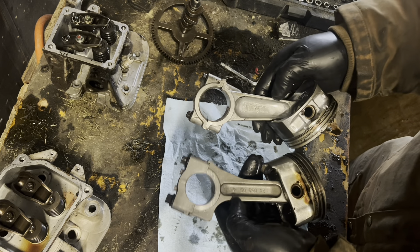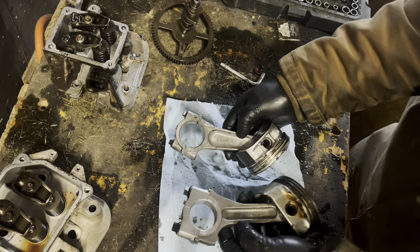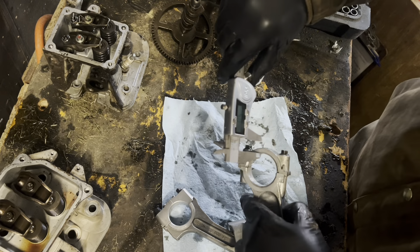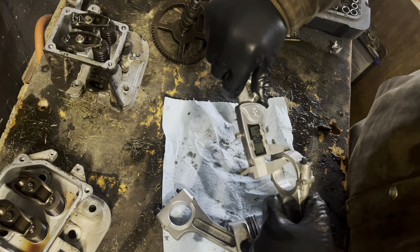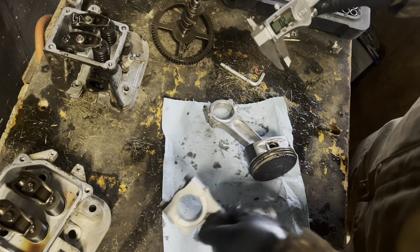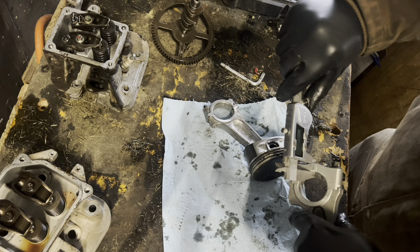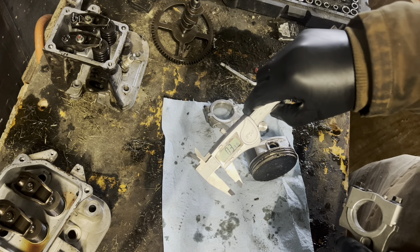To me, it looks like the Kohler's got a little more meat to her. Let's pull out the old calipers. Thickness of the crank journal on the Briggs: 0.26 — just a wee bit over a quarter of an inch. Kohler: 0.39.